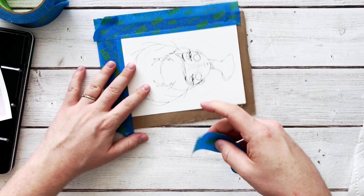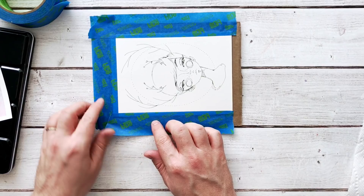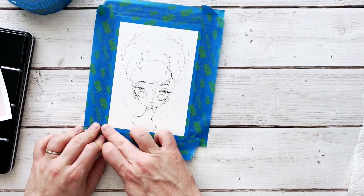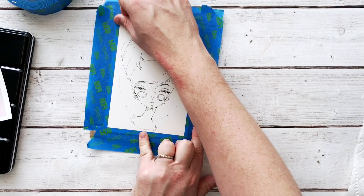I'm going to tape this down with my Scotch Edge Lock. This is just to stop my hot press paper from warping and buckling, because I do add a lot of water and a lot of washes — that's why I like to tape it down. Just remember when using this tape to actually push it in. It does lock in your edges provided you've pushed it down, so just run a clean finger over it and you'll be good to go.